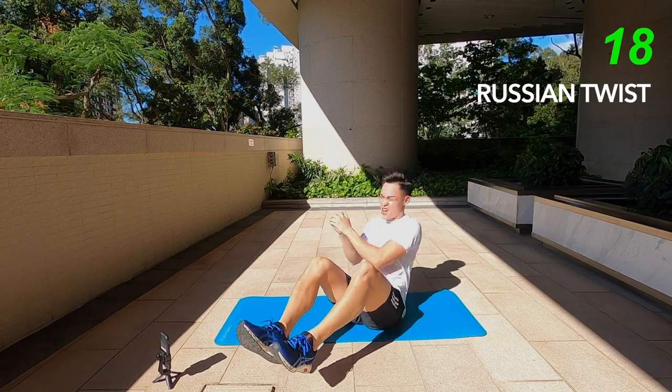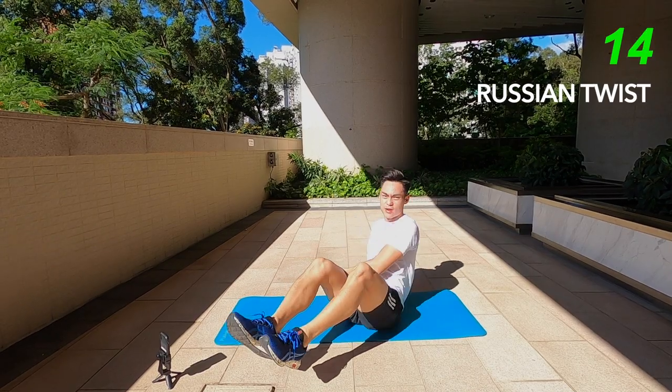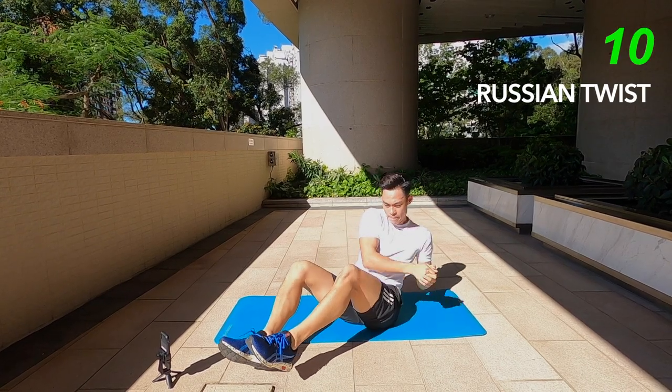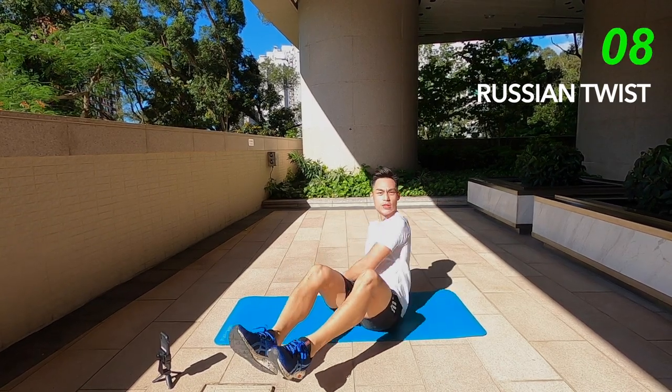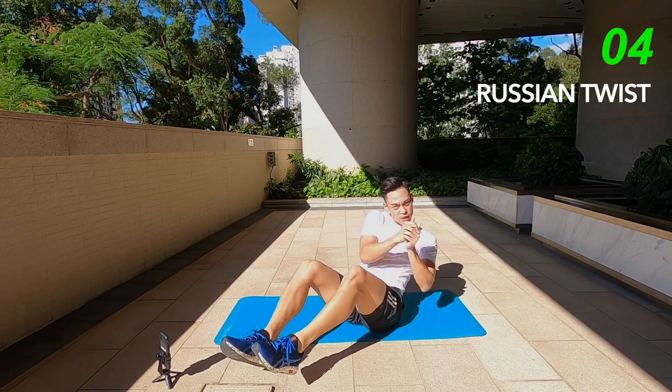20 seconds left. Keep at it. Keep a nice consistent breathing. It's tough but it's worth it. Only 8 exercises, 8 minutes of your time.